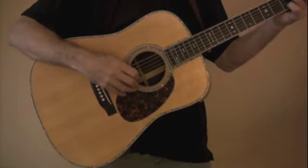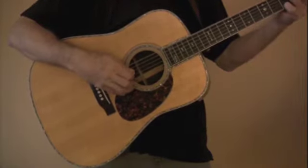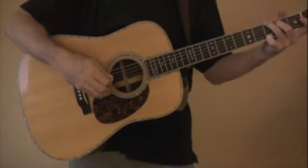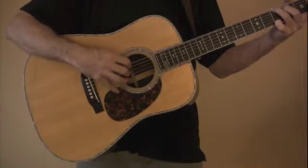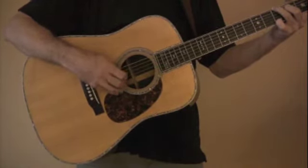Alright, let's look at some basic strumming technique. The first technique I'm going to give you is an alternating bass note technique. I'm going to make a G chord here — basic G — and I'm going to use a six and a four with my alternating bass notes. I'm going to use a simple down strum.